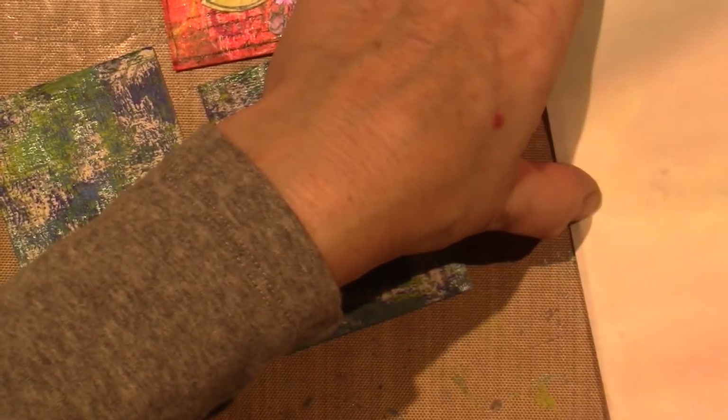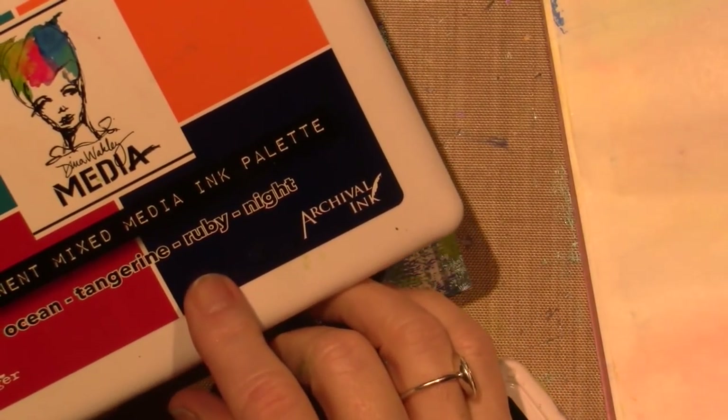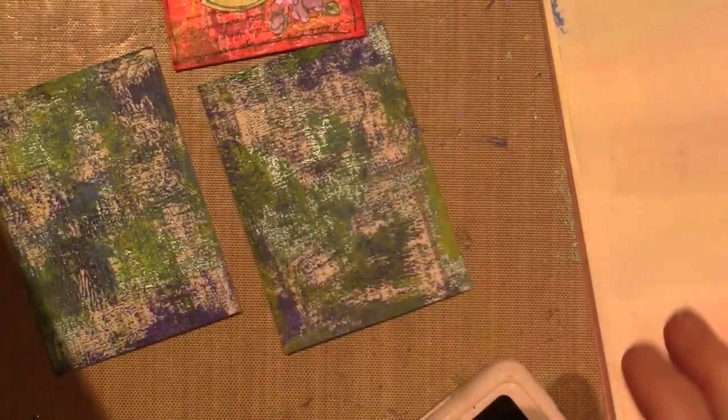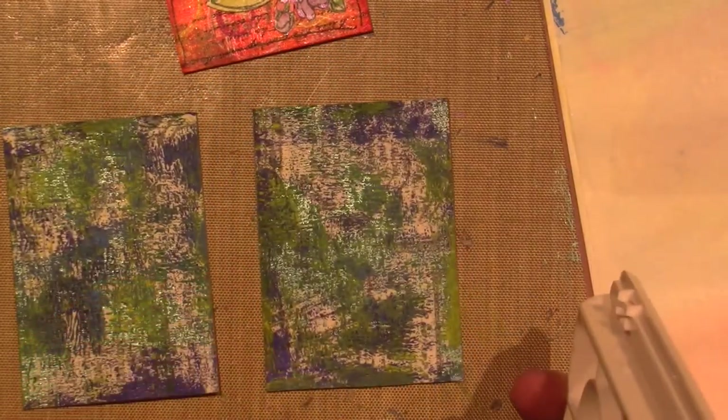You can do mark making with just paint and mark making tools, or inks. I have this ink pad by Dina Wakley — it has this blue and this blue — so both those blues could go with this really well. Black and white are always your contrast colors, and I might use silver for my detail.